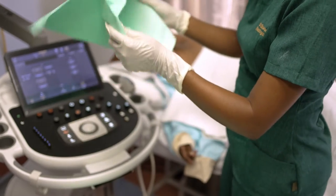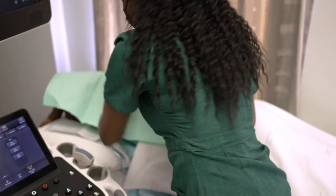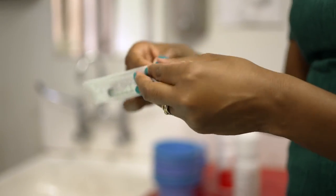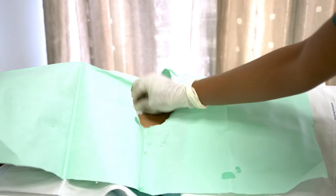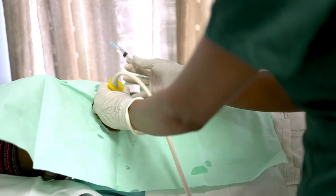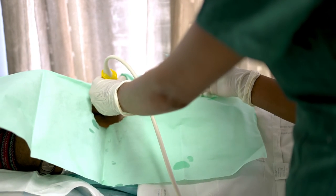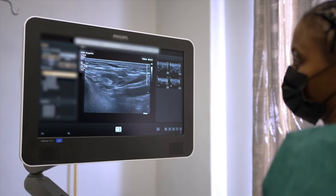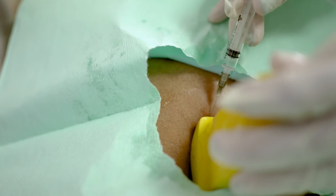What can I expect on the day of the FNA? No special preparation is needed from you. The doctor will prepare the needle and syringe required for the procedure and set up the ultrasound machine. Before the procedure, your armpit area will be cleaned and the doctor will place the ultrasound probe on you to help them identify the lymph nodes that will be sampled. Using the ultrasound as a guide, the doctor will insert a thin needle attached to a syringe in the lymph node and apply suction by drawing on the syringe.